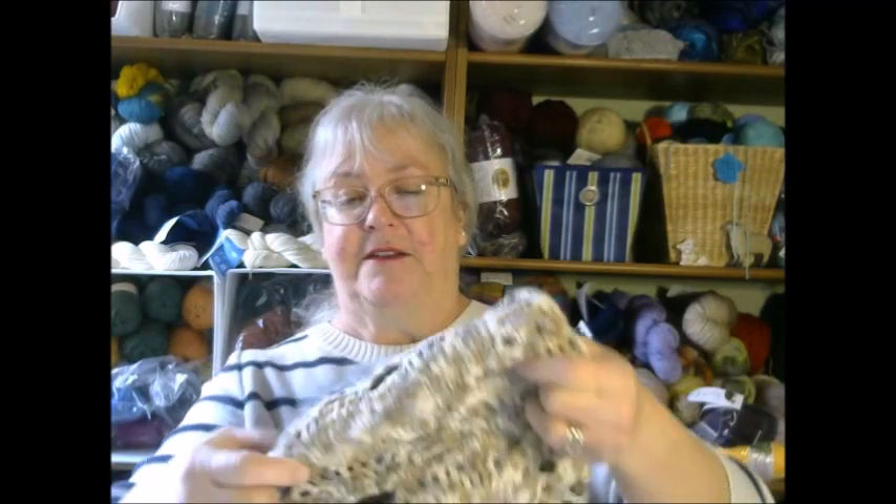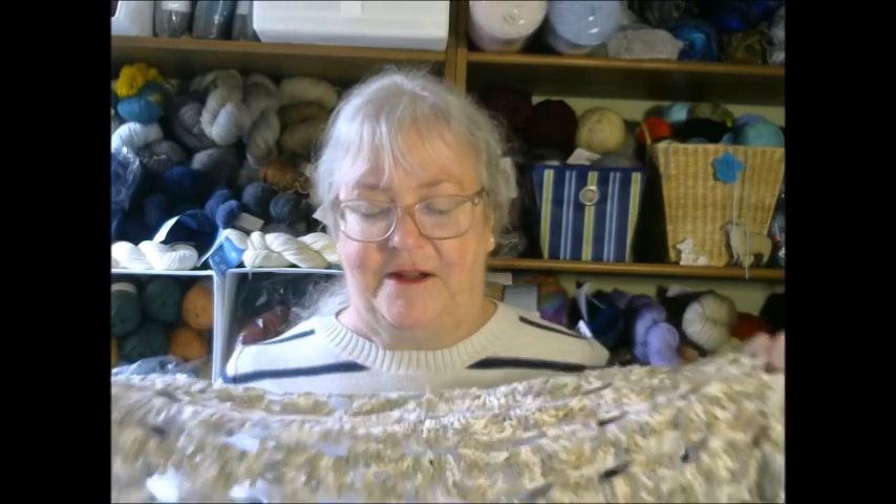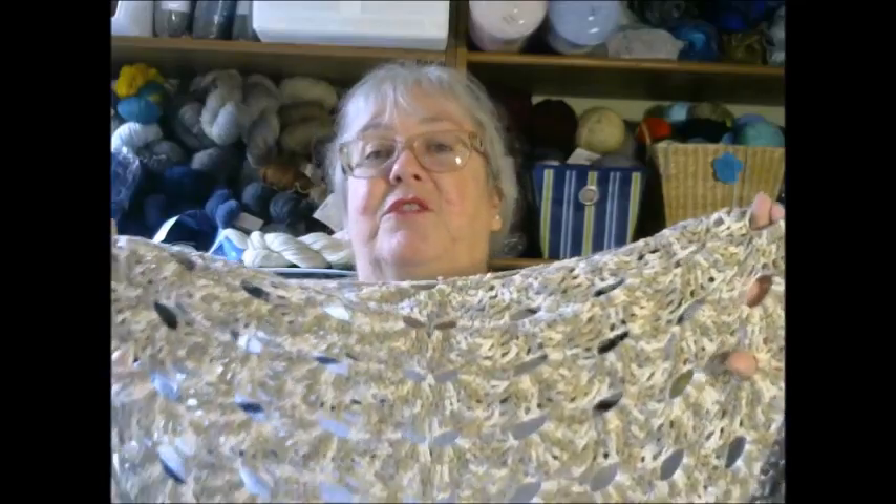The other pattern has been around for quite a while — it's not one I designed and it is free. It is called the Virus Shawl, not in reference to any current situation; this pattern has been around for a long time. It is by Julia Marquart and I will put a link to the pattern below. I also have a tutorial for this pattern on my YouTube channel. It is a shawl and it looks very lacy — I love it and wear it constantly. This one is made out of all cotton so I can wear it in the summertime as well.